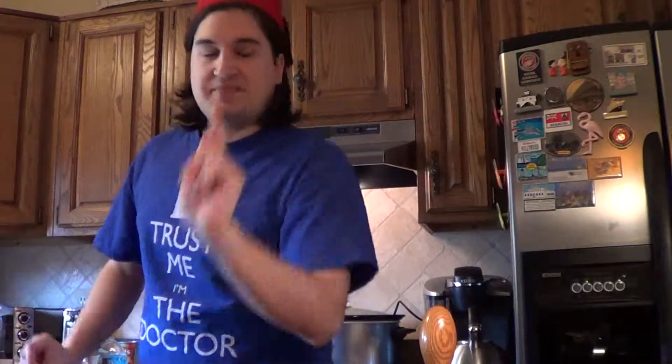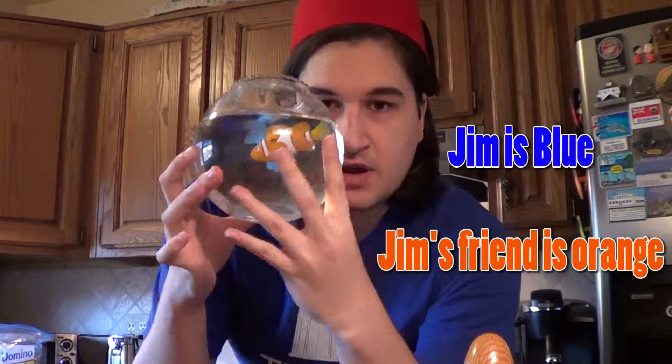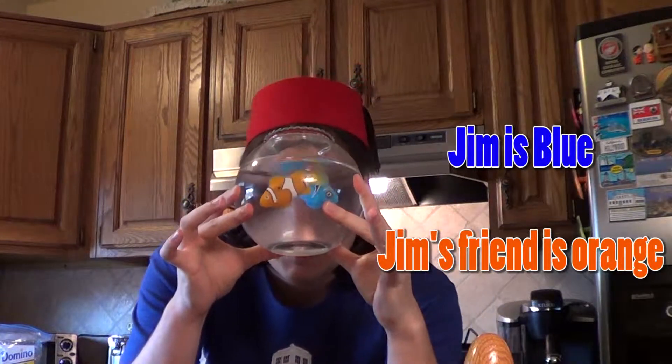Yes, as eaten by the 11th Doctor. Also, I forgot to mention that I have a special guest helping me with the Fish Fingers and Custard — the one, the only, Jim the Fish. So I have Jim the Fish and friend who are going to be helping me.